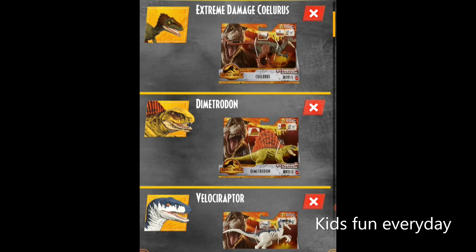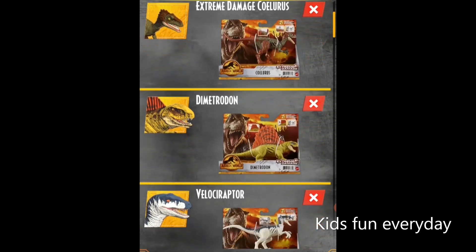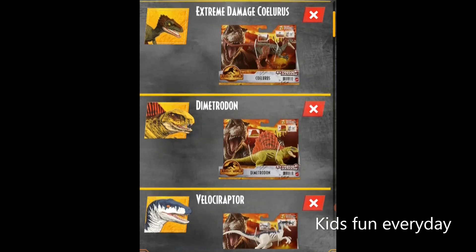The Extreme Damage choleras looks really cool and the packaging for Extreme Damage dinosaurs looks so cool I don't even want to unbox them, but the fun part is the toy so we will have to. The packaging still looks crazy good. You can see some damage marks there and it has the same action feature — there's a button.